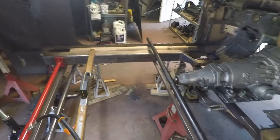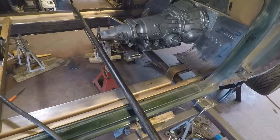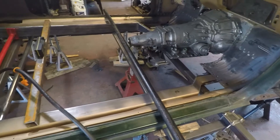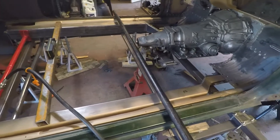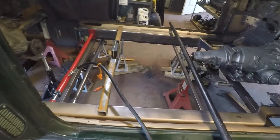What I did was mock everything up in place, but I don't want to go too much farther towards the back — because we're building on arrows, building on arrows. So now this sets everything for the chassis: level, straight, square.